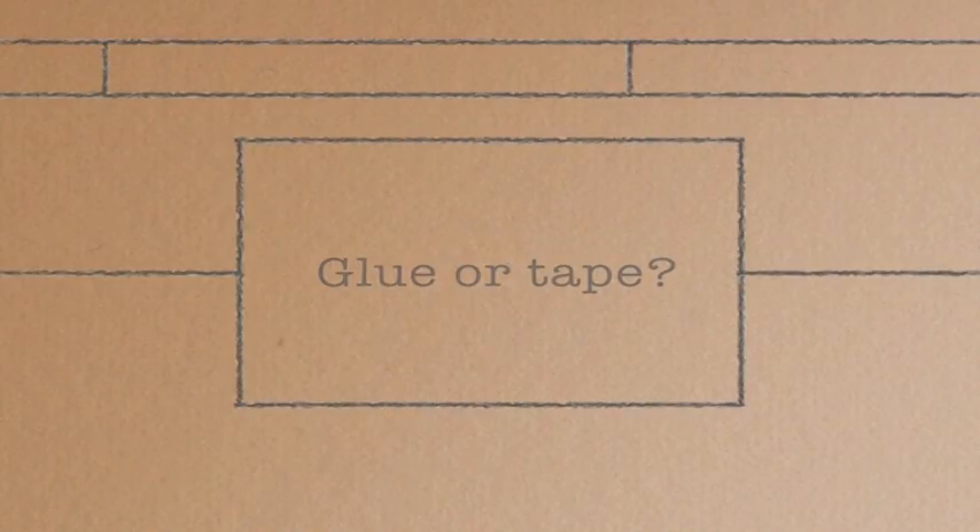How do you know whether to use glue or tape? Here, Derek explains just that, using characters from the show Crazy For You.